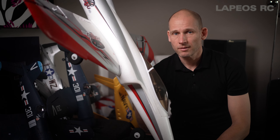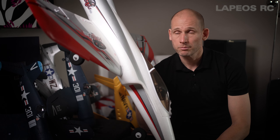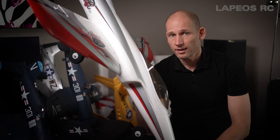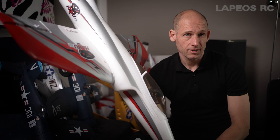I've flown this one quite a few times, and I've flown it both on 3S and on 4S, so let's show how this one flies on a 3S battery first.